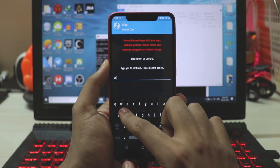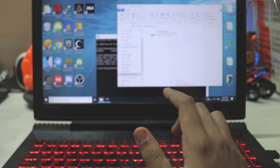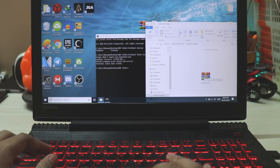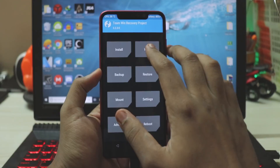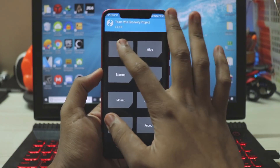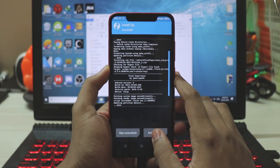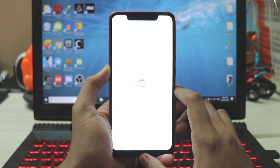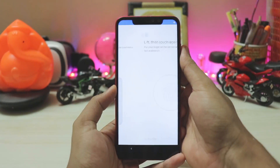Hold power and volume up to boot into TWRP recovery. Once in TWRP, go to wipe, format data, and type 'yes' — this wipes internal storage to remove MIUI encryption. Go back home, connect to your PC, open internal storage, and copy the Pixel Experience ZIP. Then go to wipe, advanced wipe, select Dalvik cache, data, and system, swipe to wipe. Go to install, select the ROM, and swipe to flash. Once installed, go to reboot and do not install anything extra. The boot will take one to three minutes.